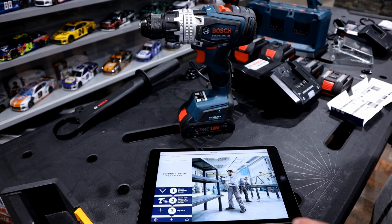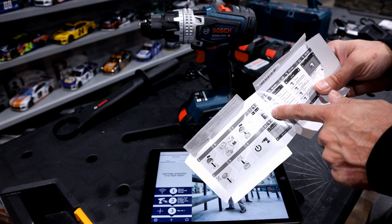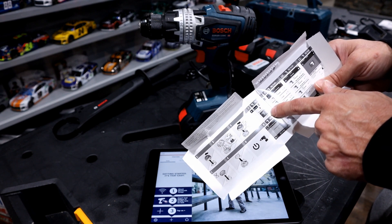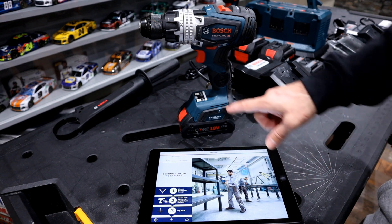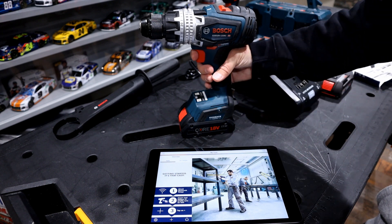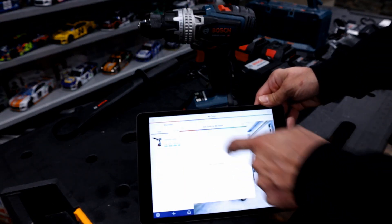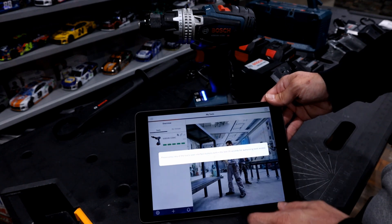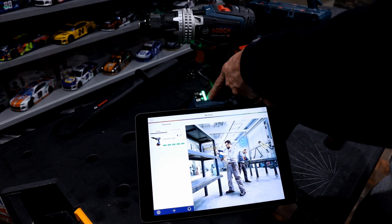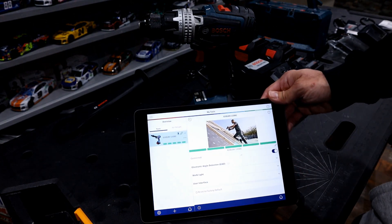After the Bluetooth module is installed, download the Bosch Toolbox app — be careful, there are quite a few other Bosch apps out there, so make sure you get the Toolbox one. Make sure your Bluetooth is turned on. Once the battery is installed on the module, the app will prompt you to briefly activate it. Press Add, and it quickly brings up the tool. Hit Connect, and then authorize the app by pressing any feature button on the tool. Once it turns green, the tool is authorized and connected.